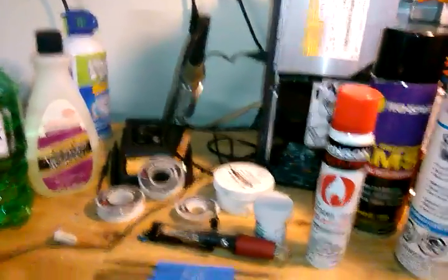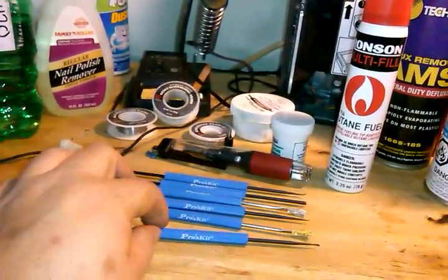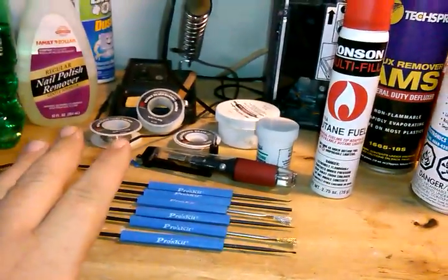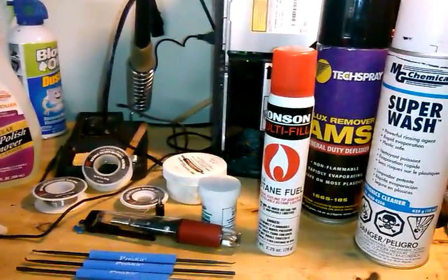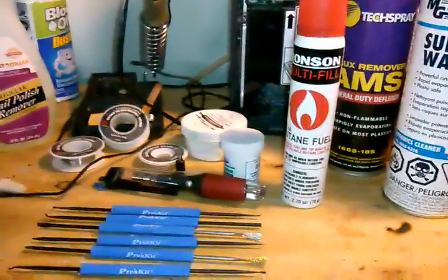Hey folks, it's Tom your Frugal Prepper. I did a couple takes on this last night — my last one the file got corrupted — but I decided I'm going to break this up into some multiple videos. On my last status update I had some interest from people wanting to see some of the electronics repairs that I do.